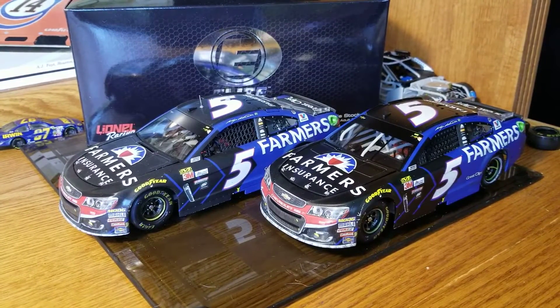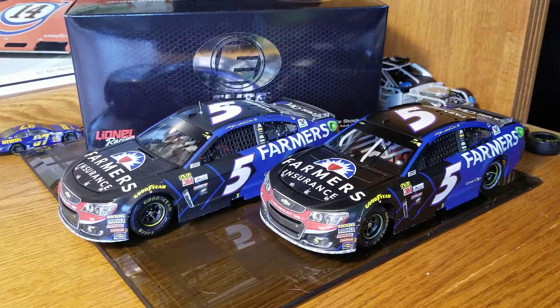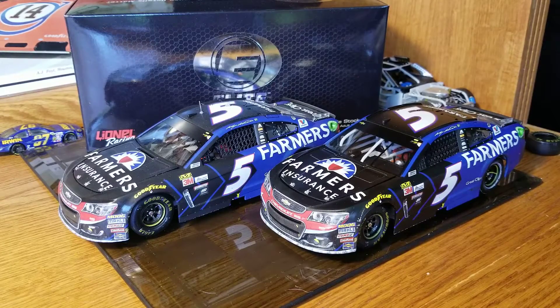Hey, welcome back, Race Craze here with another diecast review. This one is going to be Casey Kane's 2017 Brickyard 400 race win ARC and Elite. I also have the color chrome and the liquid, but those will be in a separate review comparing the finishes. We're going to start here with the ARC.